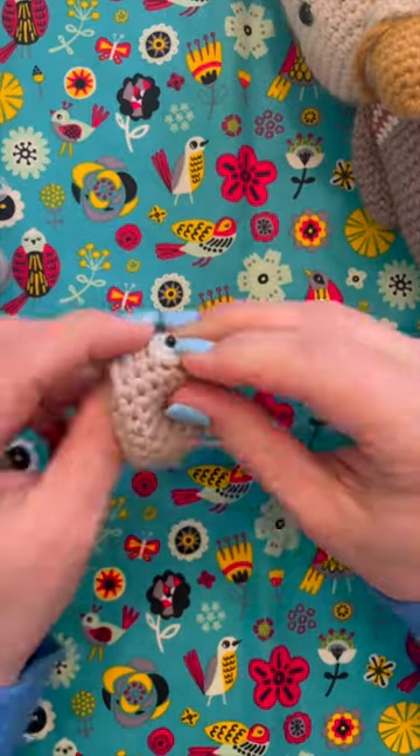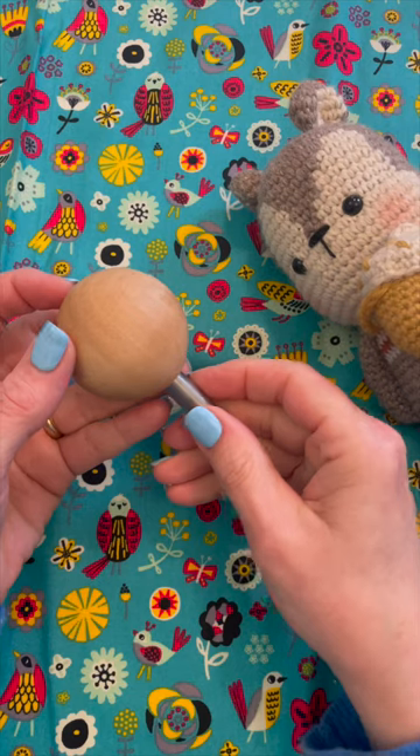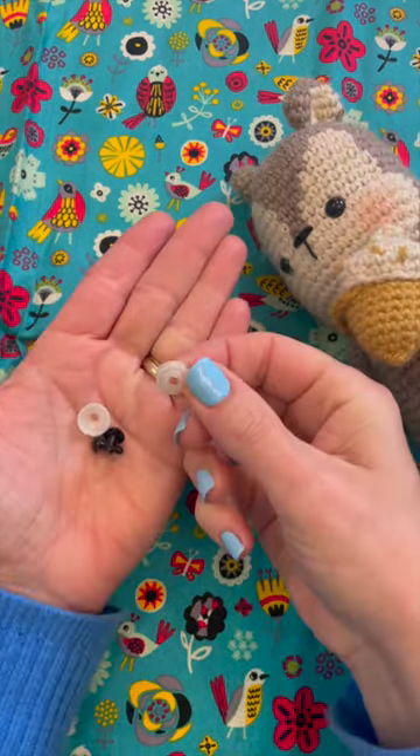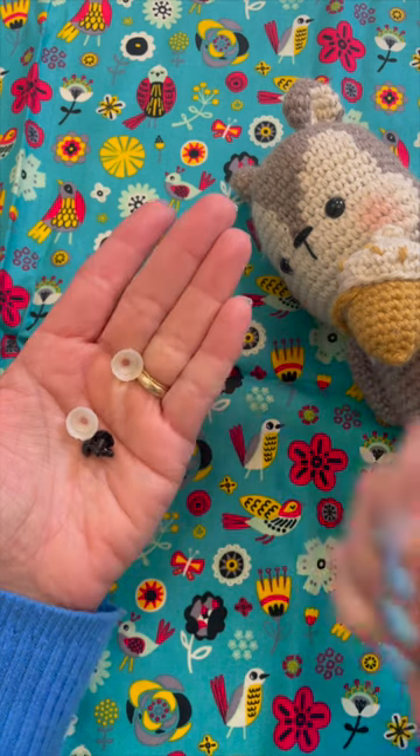Have you ever struggled with putting on the backs of safety eyes on your crocheted and knitted toys? If you have, you need this simple tool. This little gadget has become a necessity for me when putting on the backs of safety eyes.